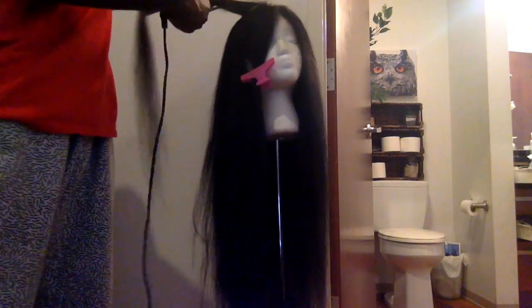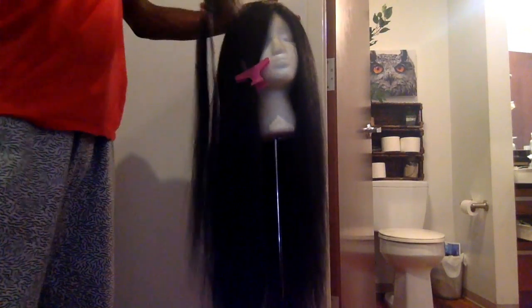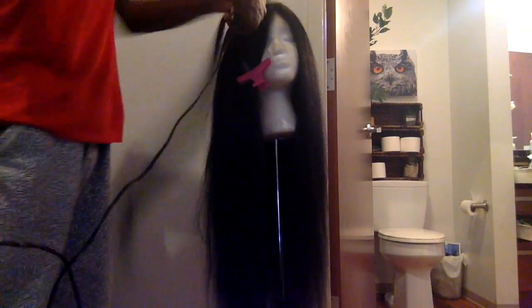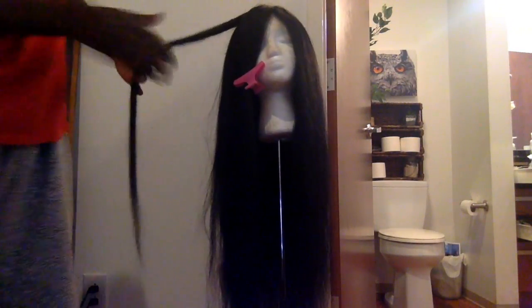I was showing you a comb — I had to section off a piece. I was getting more to the back, the middle now, so I'm going from the middle top to the end. Just flat ironing my hair.